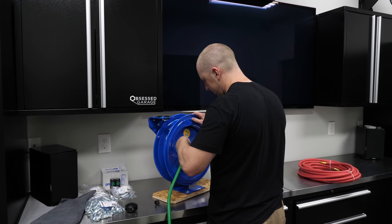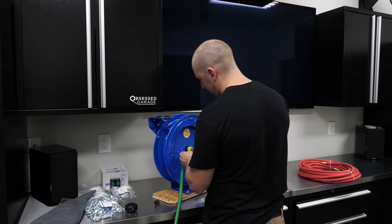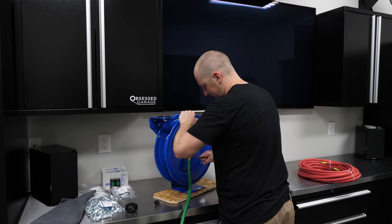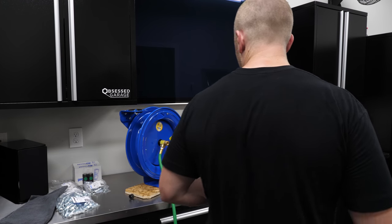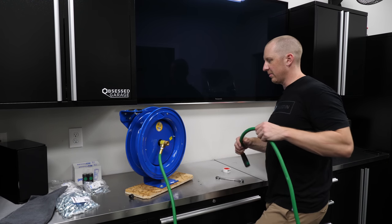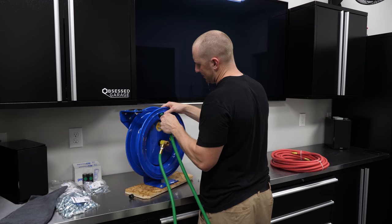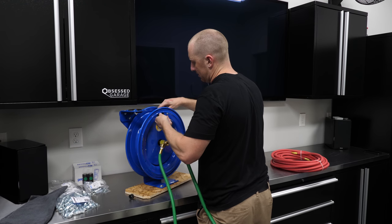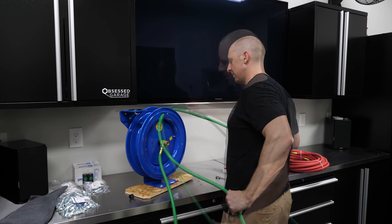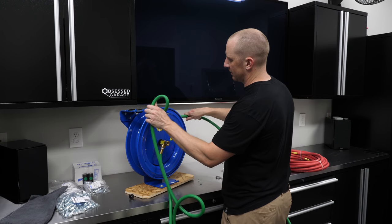We'll take an 18mm and torque this down — I believe this is a 32-millimeter fitting. This swivels stout enough to get it torqued well enough. Now we're going to feed the other end of the hose back through. I already put the coupler on the end. I like having some slack in the hose so I don't bind it up too much — so just take this extra couple of minutes and feed it through this way.